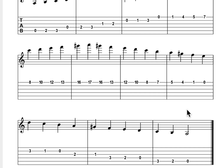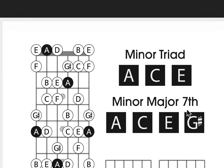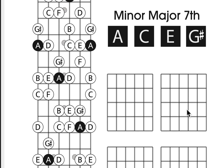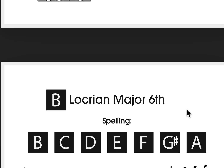In this free 168-page PDF, I produce the scales on tablature as well as neck diagrams showing the triads and the seventh chords, plus some blank chord grids in case you want to write some stuff out.